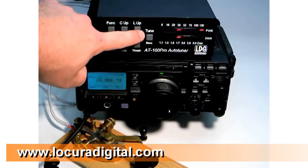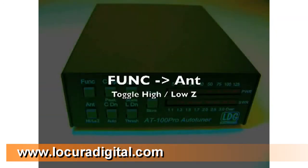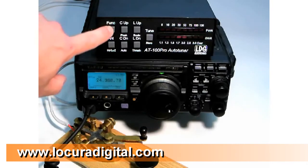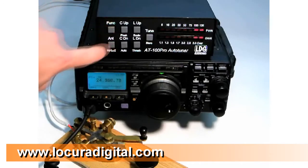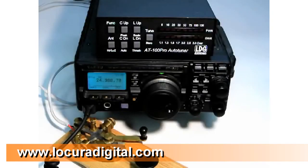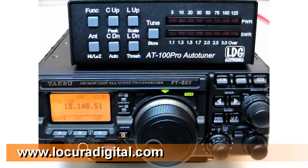Holding any of these buttons will cause the button to repeat quickly. Similarly, the AT100 Pro automatically chooses whether to match for high impedance or low impedance antennas. To make this choice manually, press FUNC and then ANT to toggle between high and low impedance settings. When you are satisfied with your manual settings, press FUNC and then Tune to store the settings in a memory associated with the current operating frequency. This completes our video on advanced operations. Stay tuned for how to interface to ICOM and Yaesu radios.